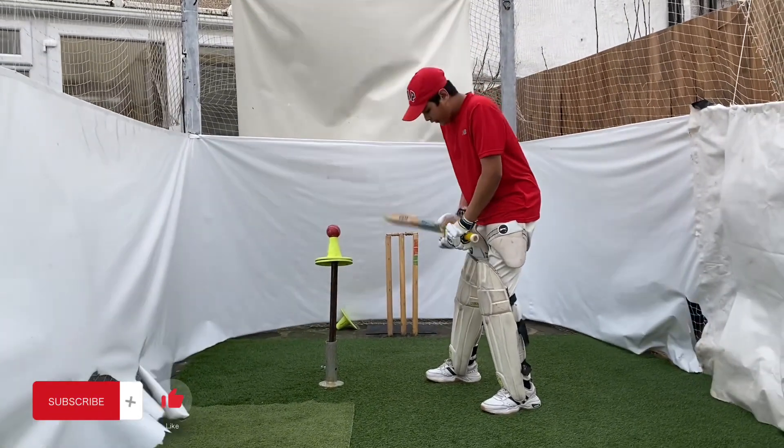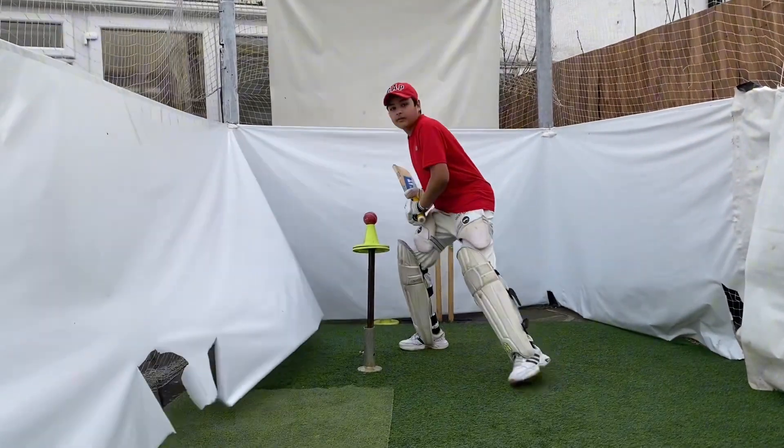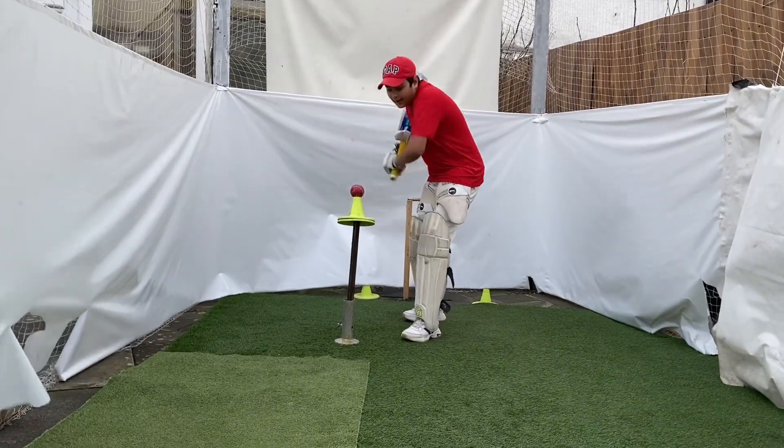Our second step: we are back, but this foot will move to the off side and our other foot will follow it as well. Then for the first step, it will be our back foot from inside and we will play like this.